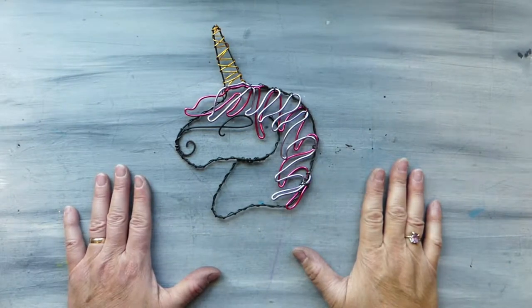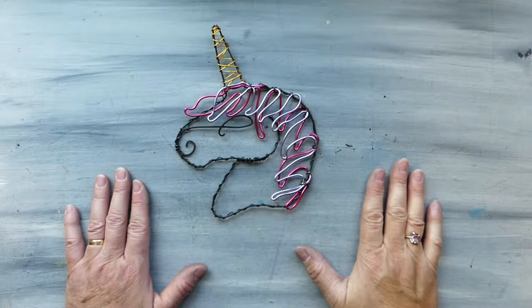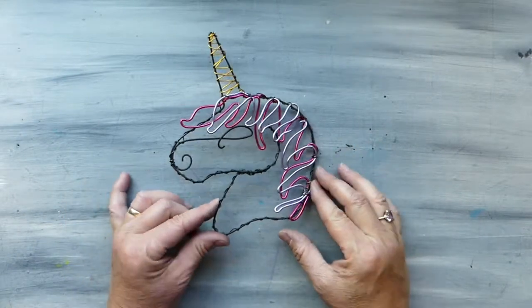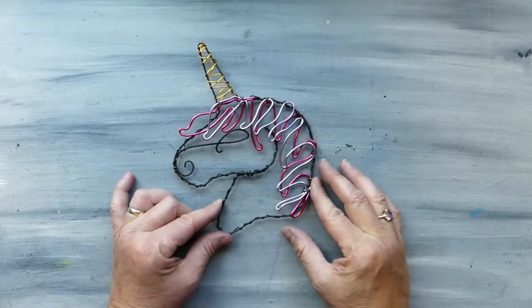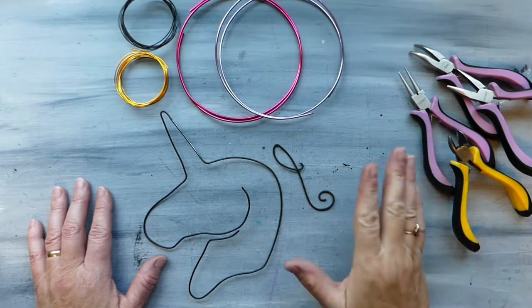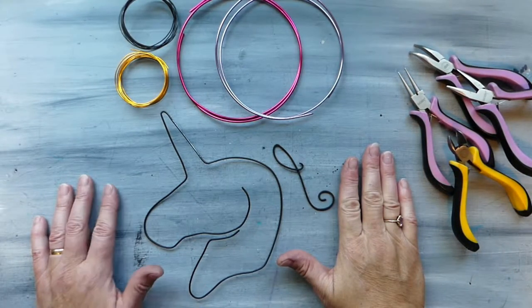Hey everyone, Laura with We Met Wirework and More here, and in this tutorial I'm going to show you how to make this really beautiful unicorn sun catcher. So let's go over the materials that we need to make this really pretty little unicorn.